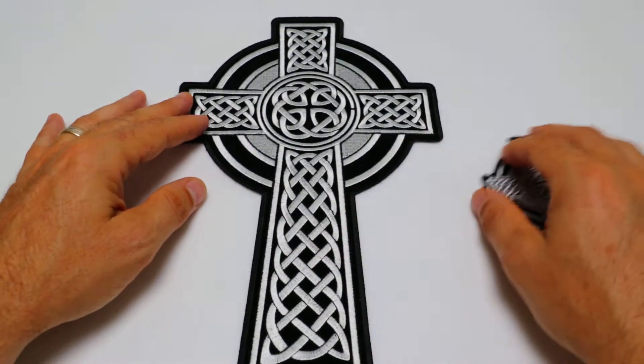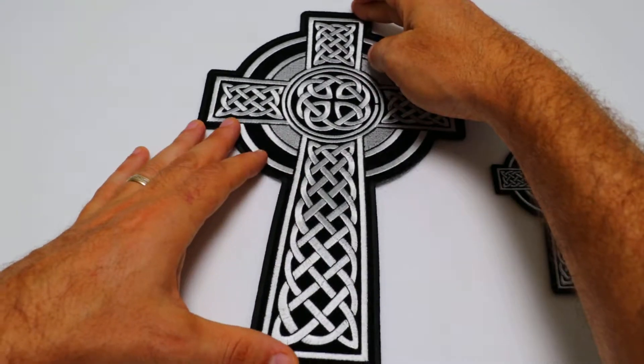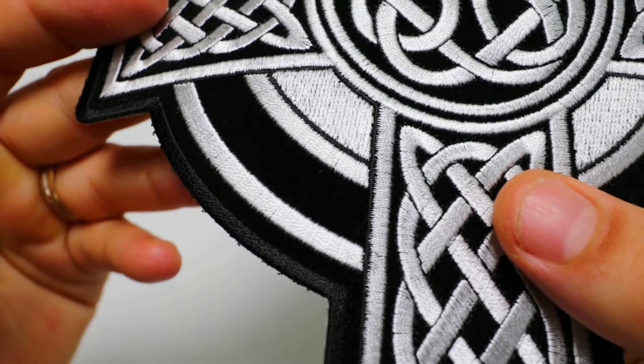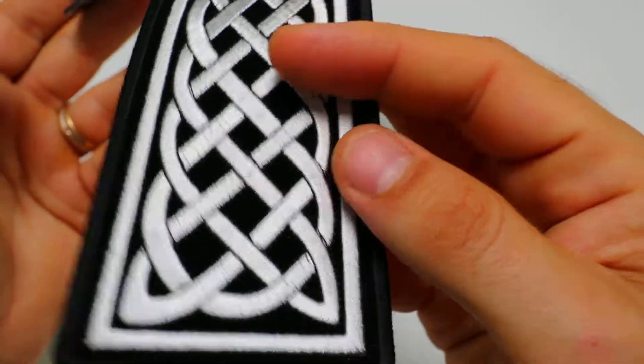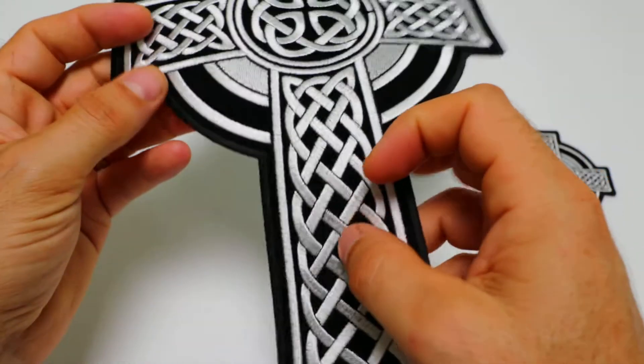The larger version measures 7.2 inches left to right and 11 inches top to bottom. Again, the patch is embroidered over black velvet material, it's got white embroidery on the design and black embroidered borders running all around the patch, and it's got plastic iron-on backing on the back.